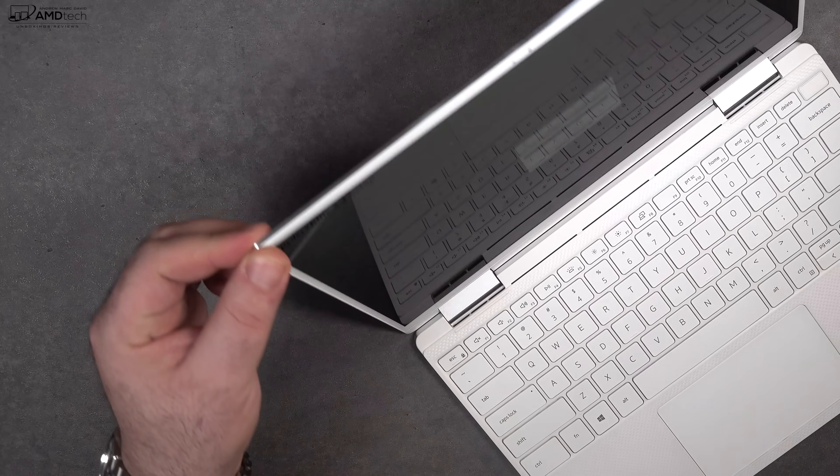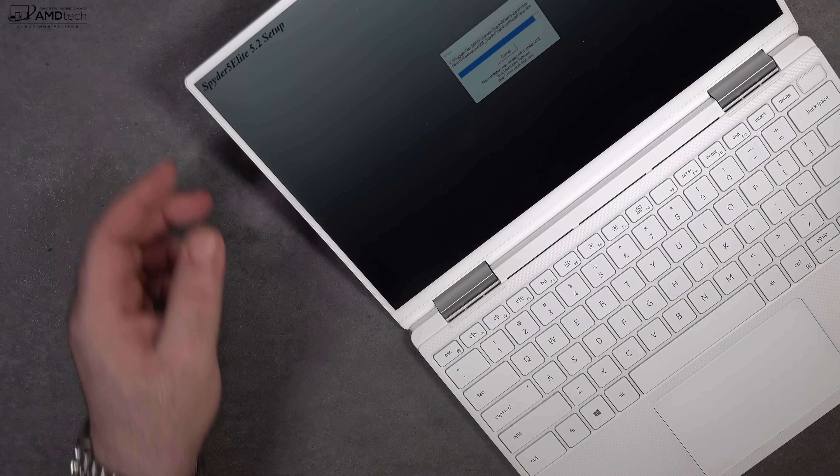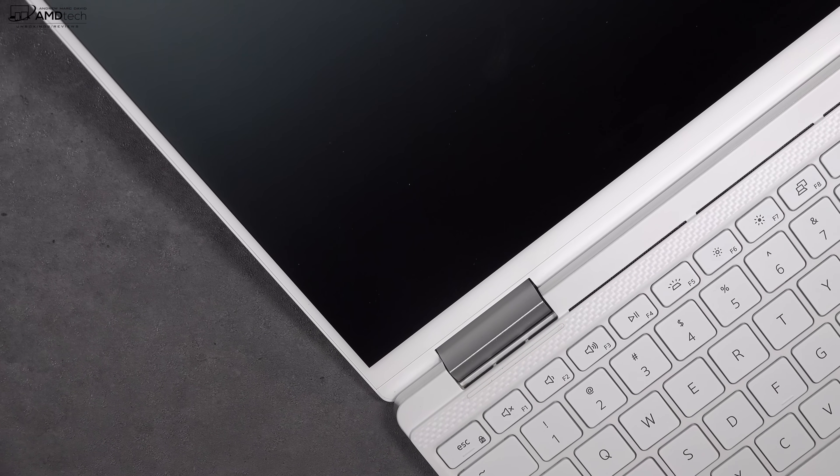This is a pretty sturdy hinge with not a lot of flex on the screen. I like to see that — very nice in terms of build quality.